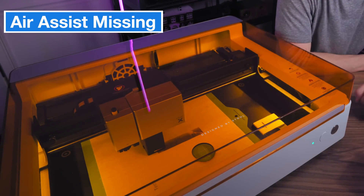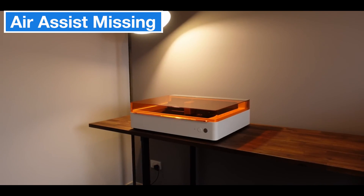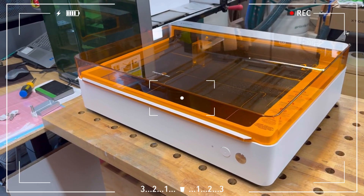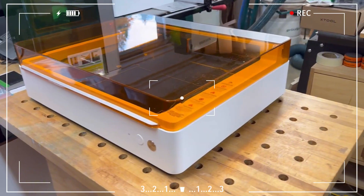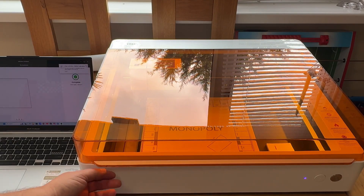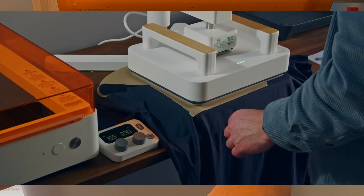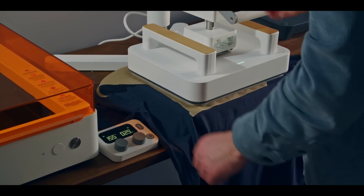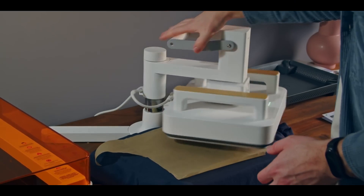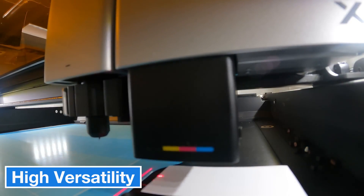That being said, the xTool M1 Ultra isn't without its flaws. For instance, it lacks an air assist feature, which helps prevent flare-ups and smoke during cutting, so that might impact the quality. There's also no camera feature, which makes precise alignment a bit tricky. When you switch out the modules, they don't always lock in perfectly, causing slight shifts in position, so you might have to reframe your work each time.